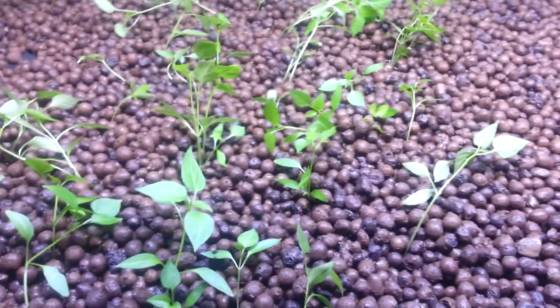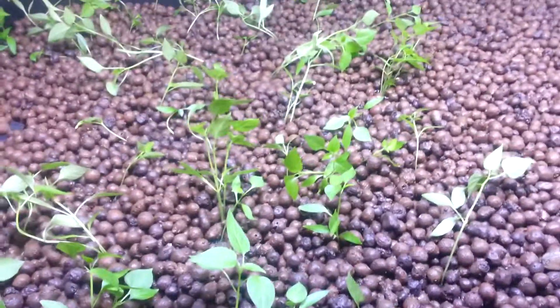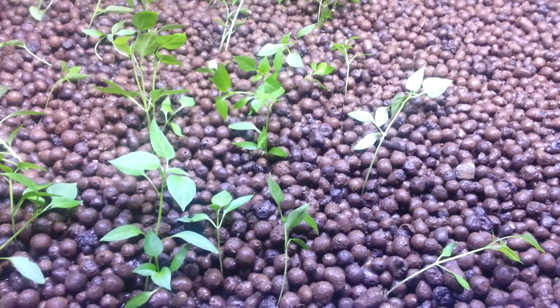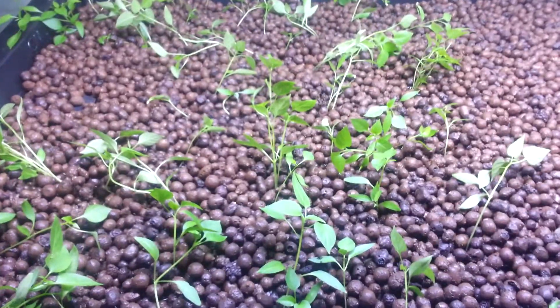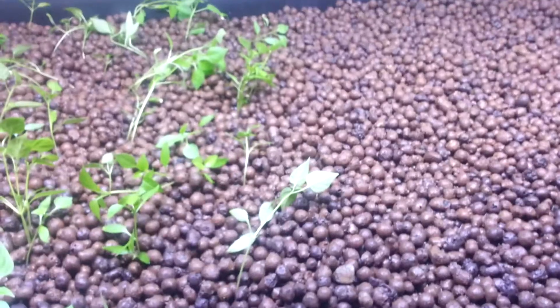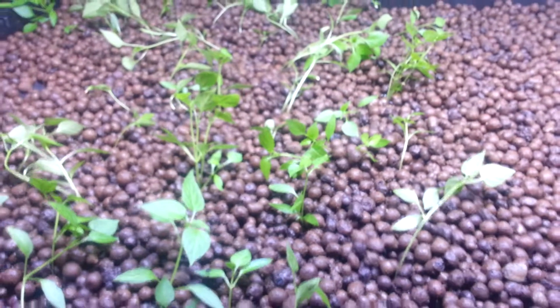The guy at the store — I assumed they all grew pot because it looks like a major pothead store, but they're also really into growing peppers. They gave me a type of pepper called a Jigsaw, which is supposedly going to be the world's hottest pepper next year when they go to competition. It's a hybrid that someone here in Melbourne, Florida designed, and he told me if I cut this pepper open, I can plant the seeds and have the future world's hottest pepper.